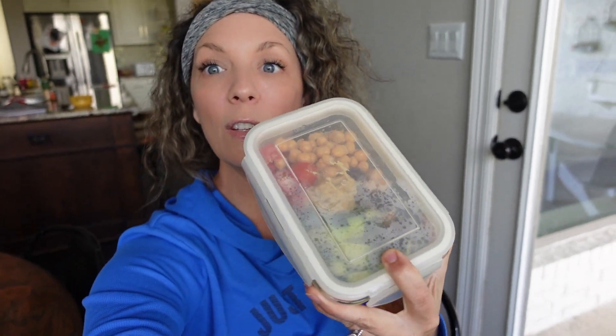Sometimes I don't feel like doing that and I will bring a meal with me — a meal like this. Look how cute that is: cute, compact, easy to throw in a bag, and delicious. I wanted to do this video not only for beginners but for those of you who just feel kind of lost when leaving the house, like what do I do now? This is what you can do.